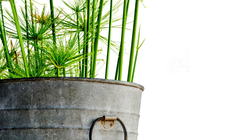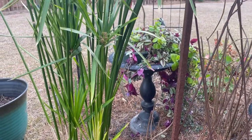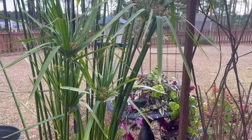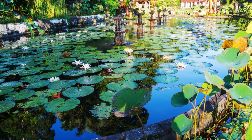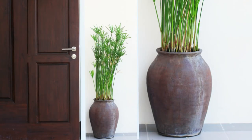One of the ways you could avoid issues with vigorous growers like these grasses is to pot them. You could pot them and leave them outside, pot them and submerge them in water in ponds — which is a common practice — or you could pot them and use them as houseplants.